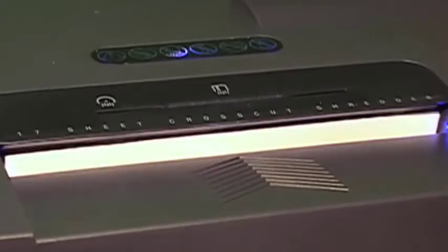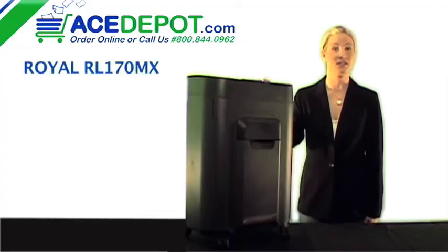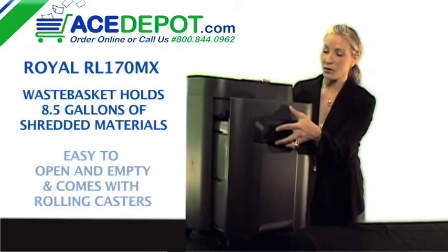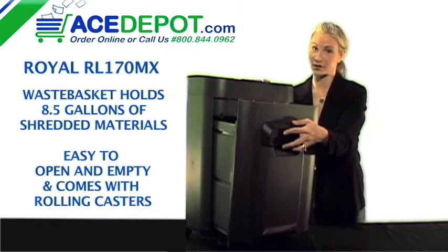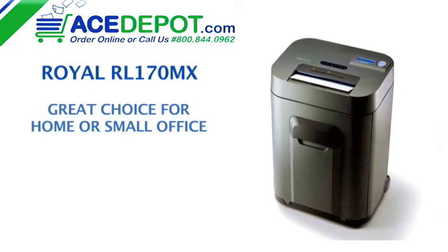As you can see, this easy to read LCD keeps you informed if there's a paper jam or if the wastebasket is full. This basket holds up to 8.5 gallons of shredded material. The Royal RL170MX is a great choice for your home